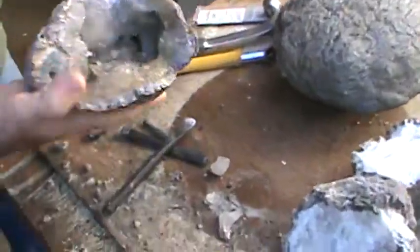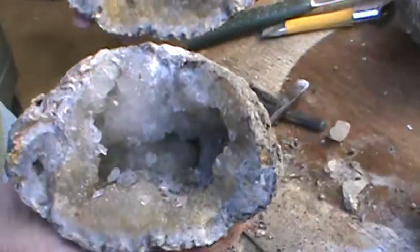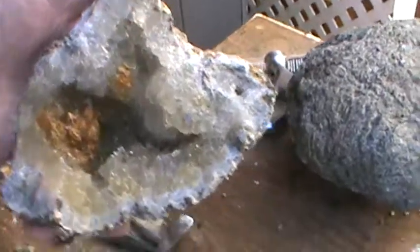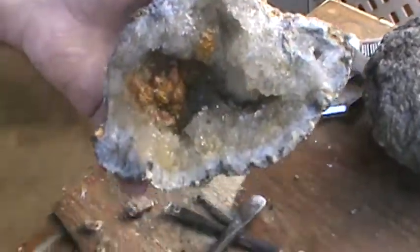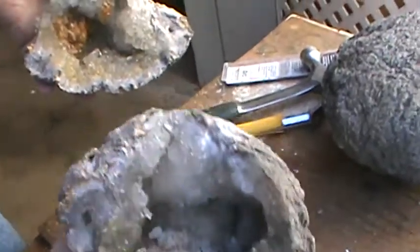There we go! Get it cleaned up a little bit — that one's beautiful. Get it cleaned up a little bit and I think this one is solid.